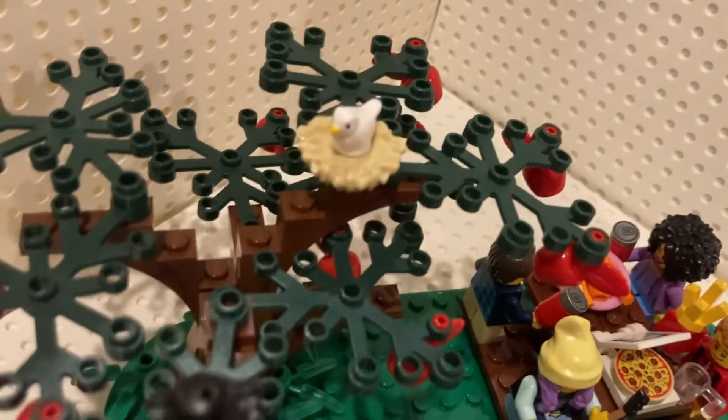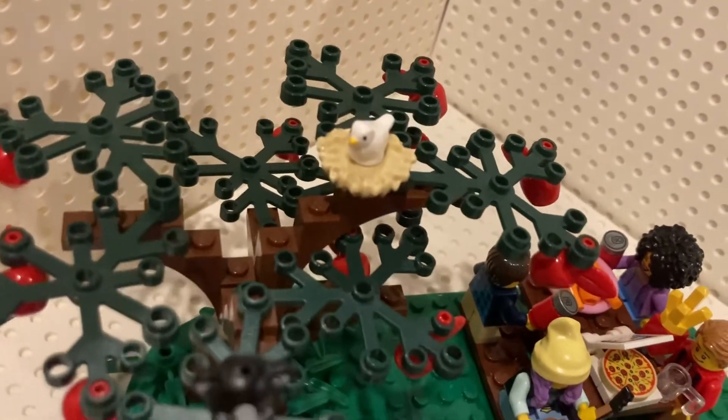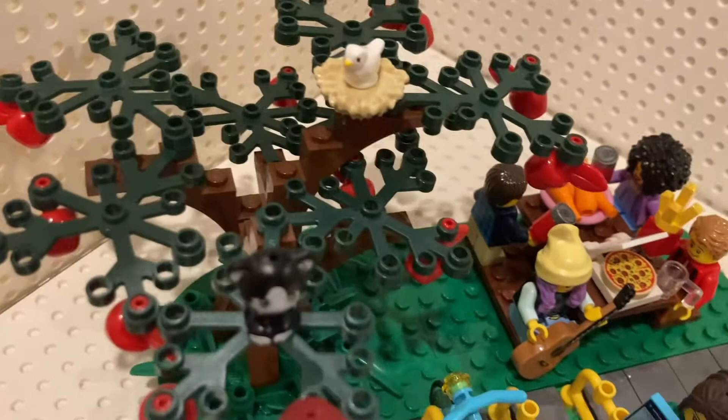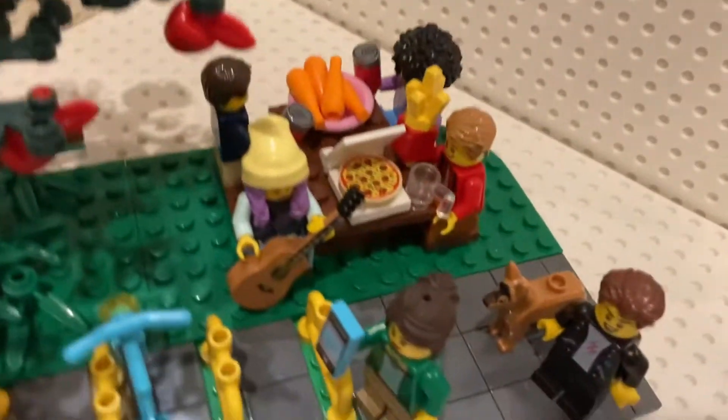On top of the tree I included a little bird nest with a cute little bird in it, and there are many apples growing on the tree in season.